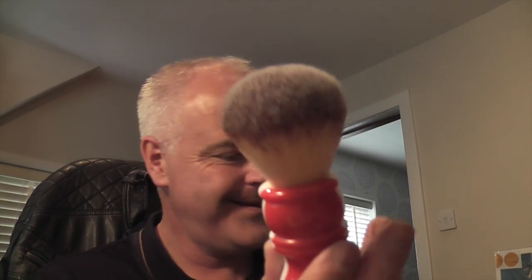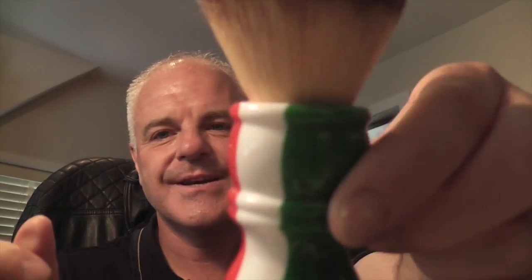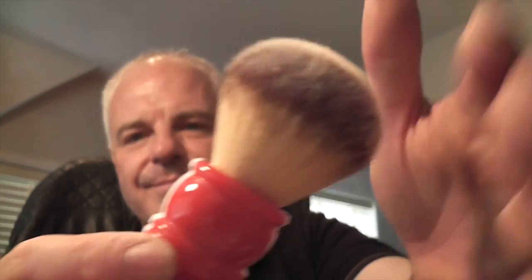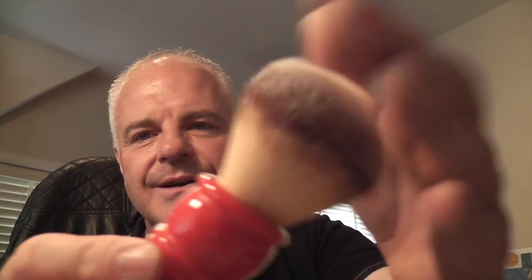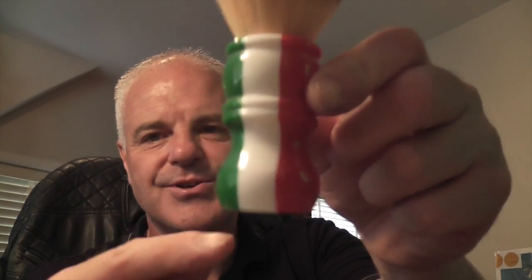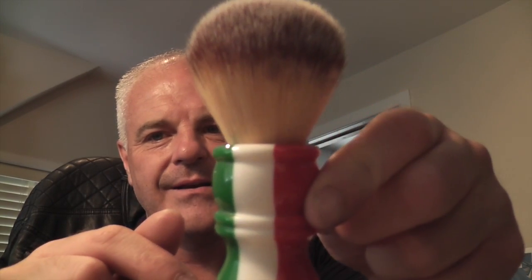The next brush is the Razor Rock Plusoft, and this is the Italian flag version. I got this recently — I think I've used it a couple of times. It's a Plisson style knot but it has a bit more backbone than a Plisson. I really like the handle on this — it's a barbershop style handle. So that's the Razor Rock Plusoft Italian flag.